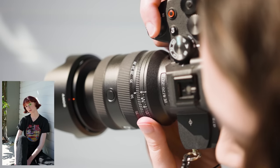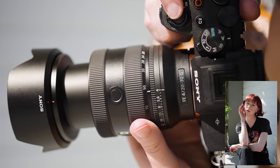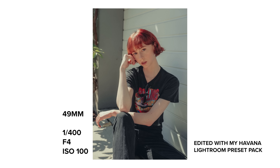This is a pretty small and lightweight lens considering the wide focal range it provides. It has external zoom and weighs 488 grams. It feels comfortable and balanced on the Sony A7 IV. This 20-70mm has a focus ring, a zoom ring, and an aperture ring which features an iris lock switch.